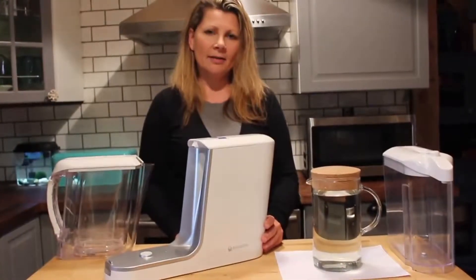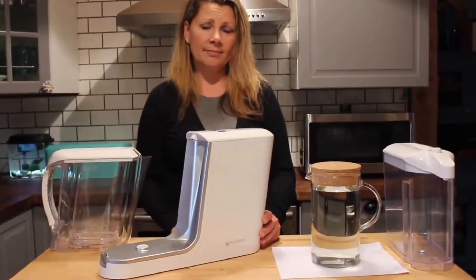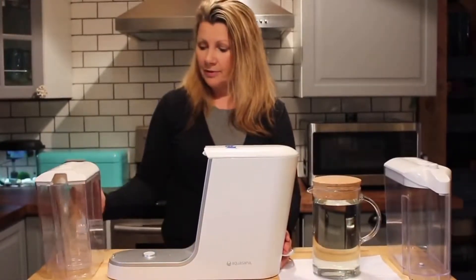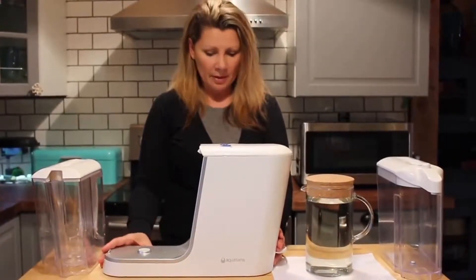Hi, it's Shelley from Best Buy's PluginBlog, and this week we're testing out the Aquasana Powered Water Filtration System. It's basically a pitcher water filter, just like any other pitcher water filter you've seen, but this one has power.